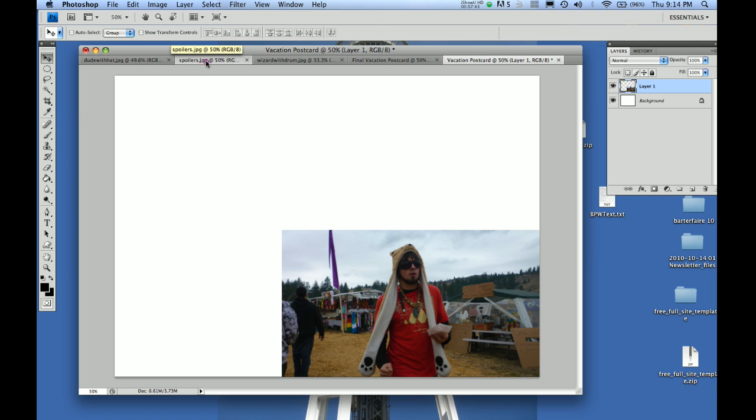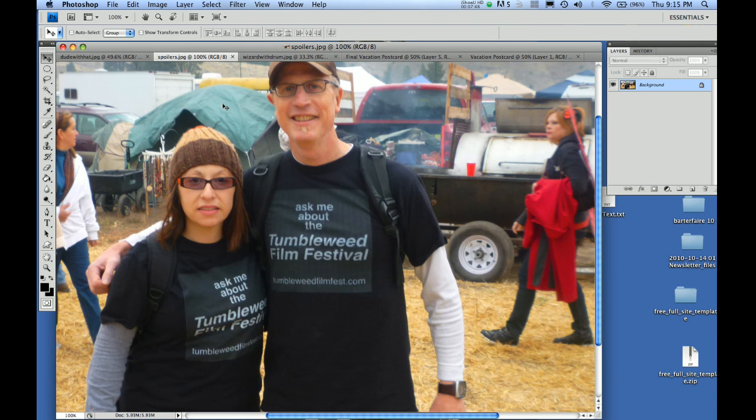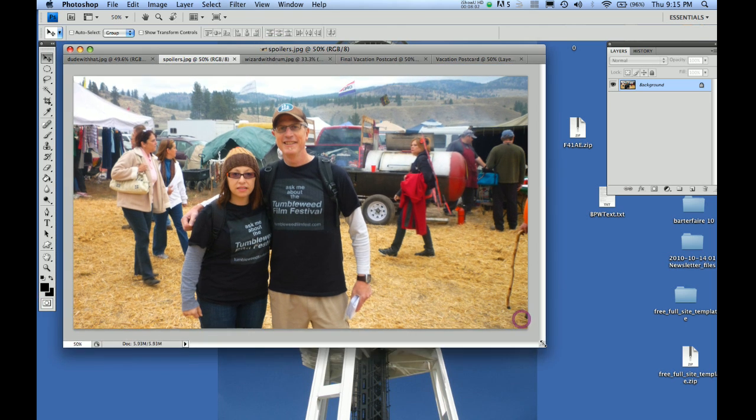Now let's go to something called 'the spoilers.' What are these people wearing? Ask me about the Tumbleweed Film Festival — tumbleweedfilmfest.com. You know, this is the barter fair and it's totally wrong to go there and market your stuff. I don't know what these people are thinking — they're ruining the barter fair. Oh, the good old days are gone. But anyway, we'll forgive them. We're going to put them on this card because those shirts are pretty cool.